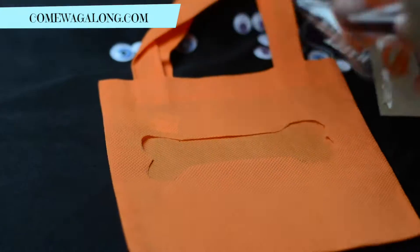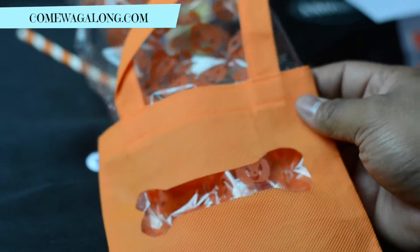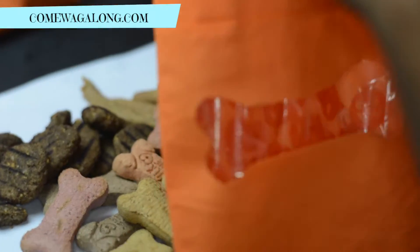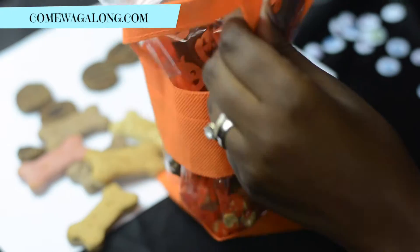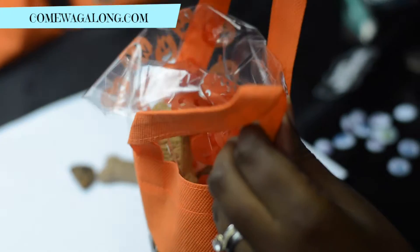Then we put in a treat bag so we could put the treats in the bag, and the treats will peek through the little bone that we cut out of the bag. Then we just grab a handful of treats and stuff them inside the bag. We picked up various dog treats so the dog will have a variety.